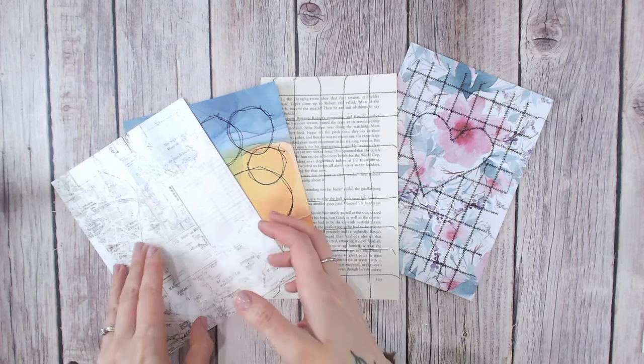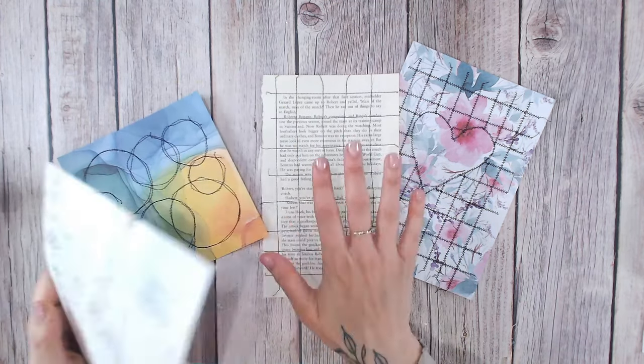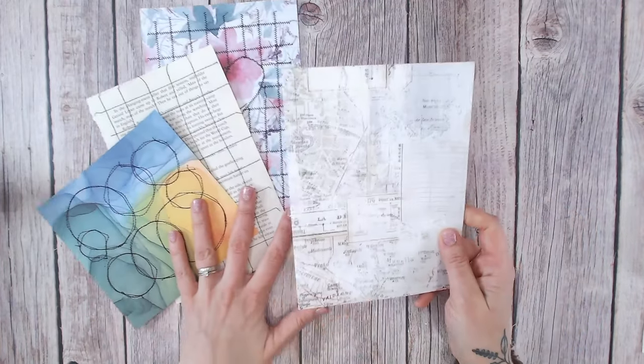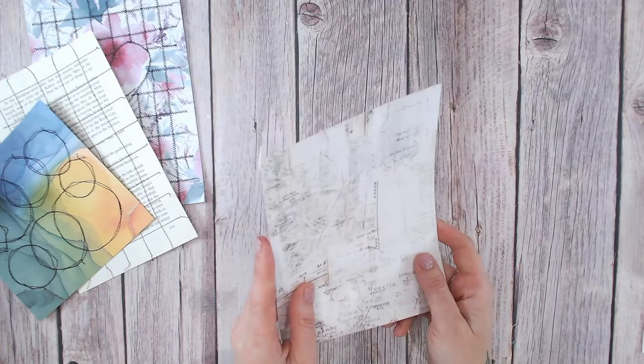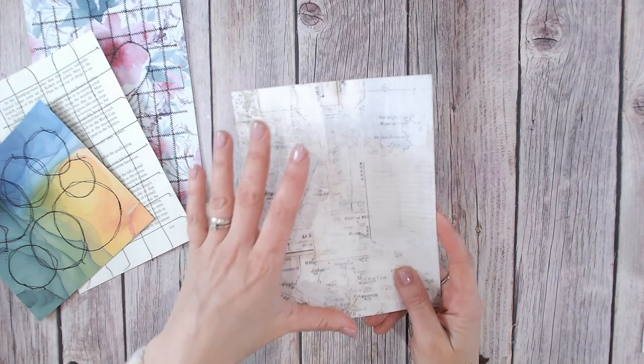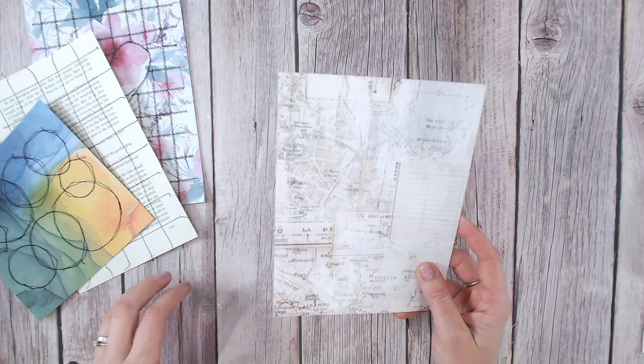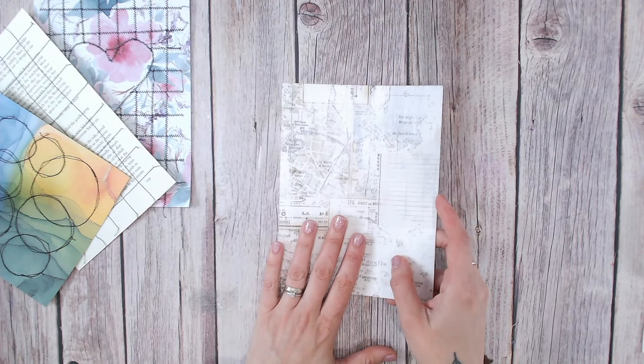So I'm going to get my sewing machine out and I'm going to create a mesh squared pattern into this one. I believe this one is from 49 and Market — it's an old pattern paper, I'm not even sure it's available now, but it's absolutely beautiful. I've been saving it for something like this, and I think today is its day.